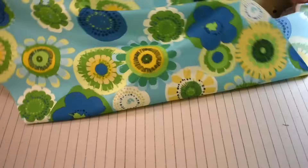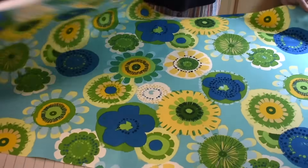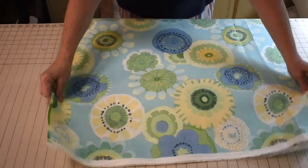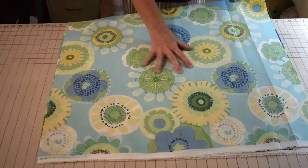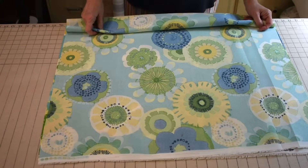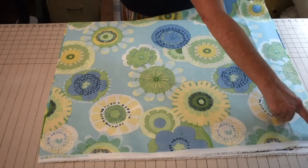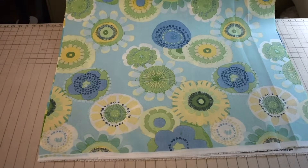The first thing we're going to do is take this piece of fabric and fold it in half right sides together. What we're going to do is sew the three sides that aren't on the fold — we're going to sew those three sides together to make a closed square. So I'm going to go and sew around these three sides of the fabric.